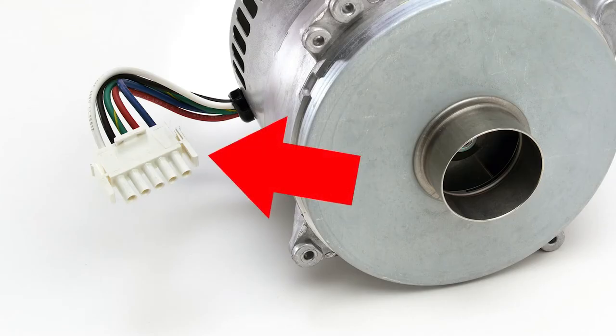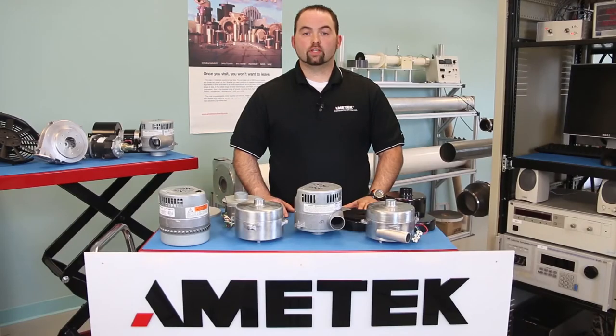Ametek can provide you with custom wire harnesses, wire lengths, or unique connectors. The 5.7-inch Windjammer product line can be fully customized to your performance needs, which include flow versus pressure curves, calibration, and custom speed profiles, including step functions and curve matching. I hope that this video helps you to see that Ametek is your one-stop shop when choosing a blower manufacturer. To obtain more information about Ametek PMC or our products, please contact us.